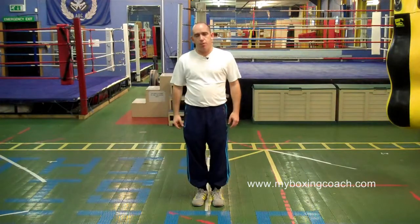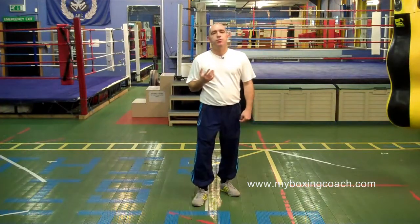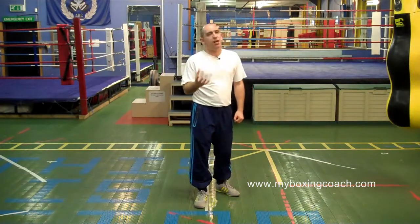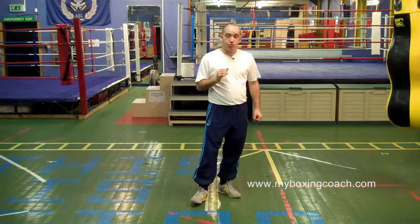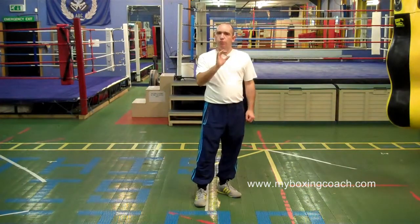My name is Francis Sands, this is MyBoxingCoach.com. In this very short video, I just want to talk about throwing straight shots to the body. What I'm not going to do is cover the detail of each shot — the jab and the straight backhand, or the right cross as some call it. There are two videos on the My Boxing Coach site that cover both of those shots in detail, so I'm not going to repeat that here.